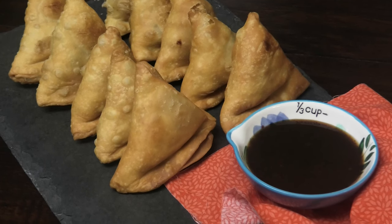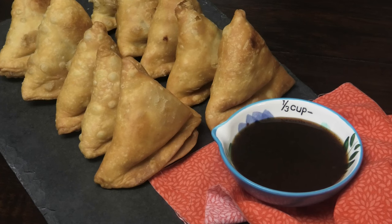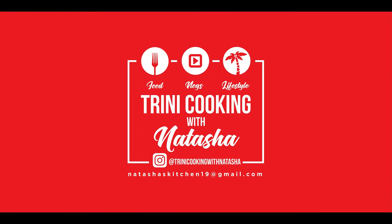Hi guys and welcome back to my channel. In today's video I'm going to share with you all a homemade samosa. Without further ado, let me show you how easy this is to put together.